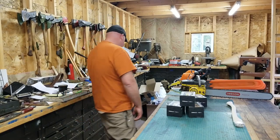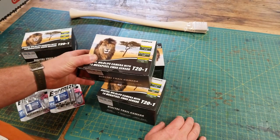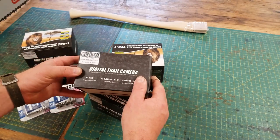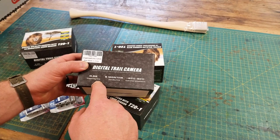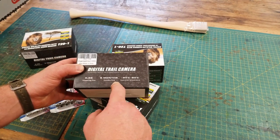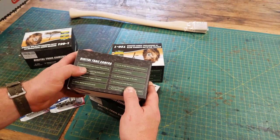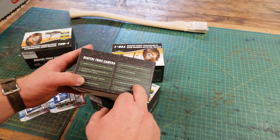These are digital trail cams by Cam Park, made in China. It's got a 0.55-second trigger time and five months standby time. It handles the temperature range out here, shoots in 1080p with 16-megapixel images.